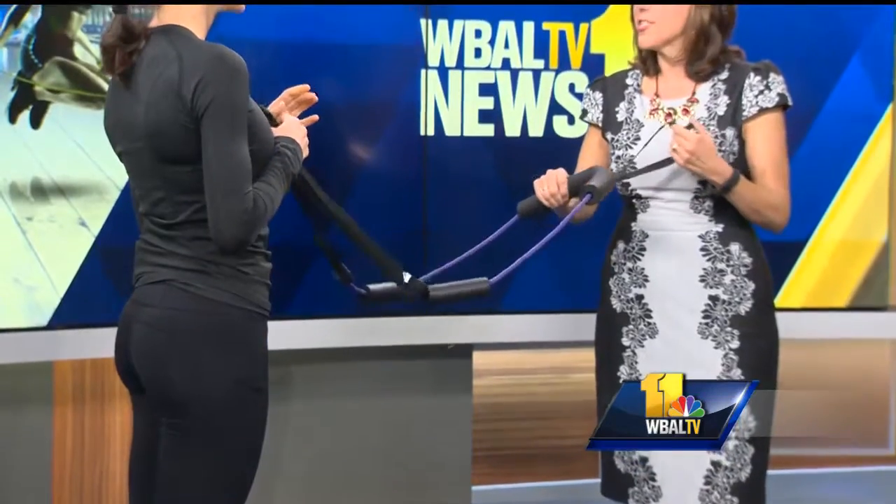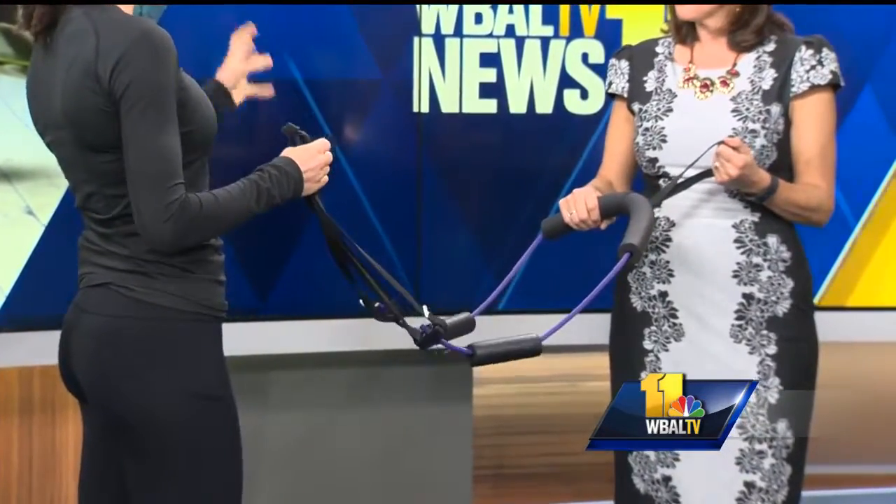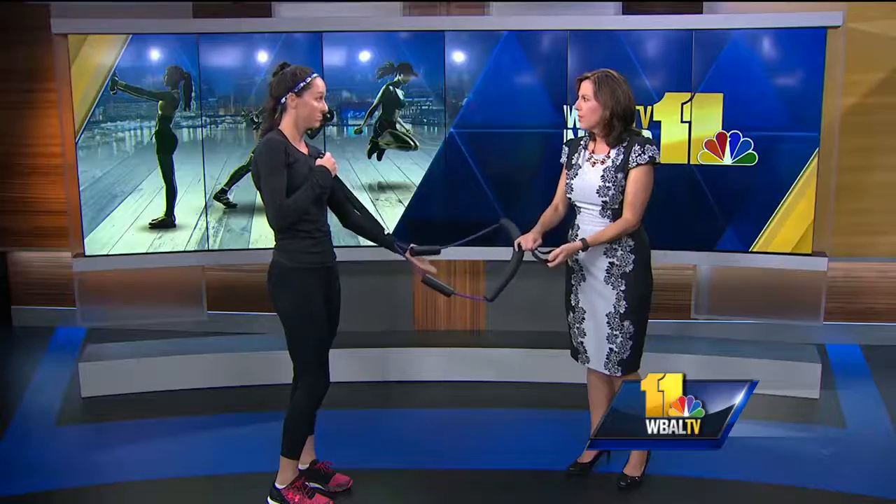It kind of looks like a harness. You can get someone to help you with exercising — people get nervous when I take this out — but you can get a great full body workout, even if you have 15 minutes here and there and you're alone. I put this at the bottom of the couch; it doesn't matter the angle, it'll be slightly different. You can put it over the leg of the couch.